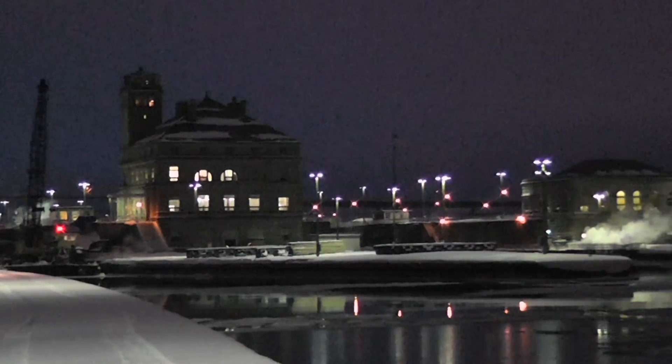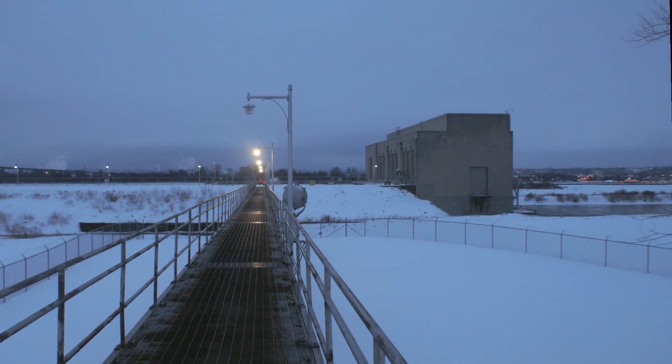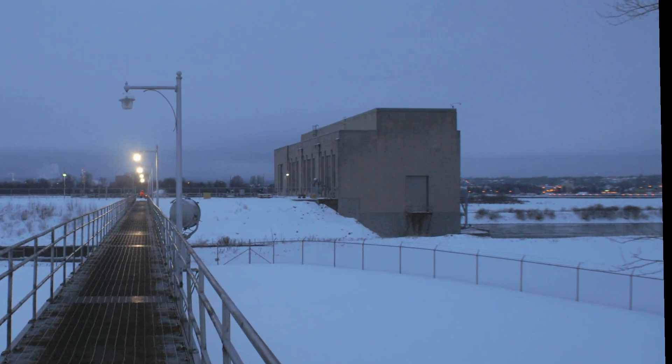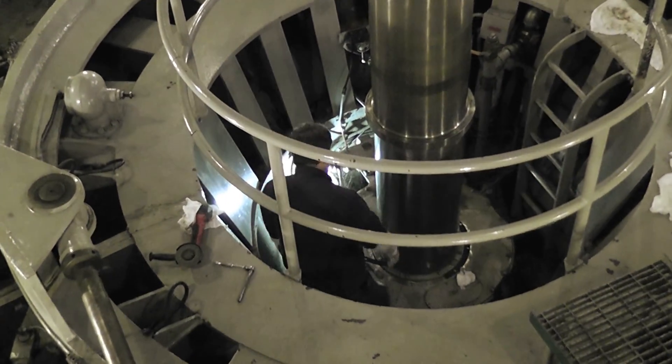A team of engineers returned to the SULOX to assemble the guards. The equipment and materials arrived by enclosed trailer and was transported across the SULOX to the power station island. Inside the power station, the turbines were shut down one at a time and the guard assembly began.